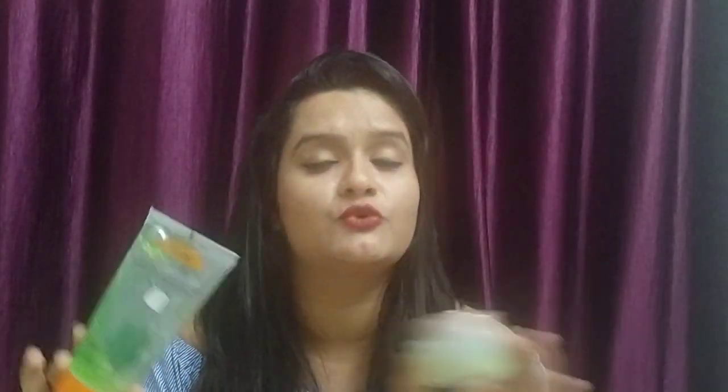This comparison video is going to be very interesting because I am going to compare my favorite aloe vera gel with a new aloe vera gel I have brought — from Lakme, it's called Aloe Aqua Gel. I am going to review and compare them on the basis of different points, and we will find out which is the best aloe vera gel.